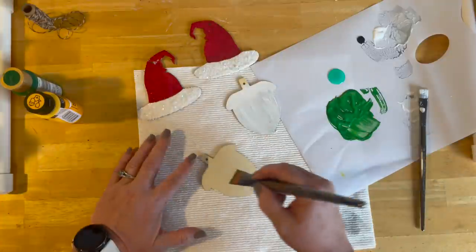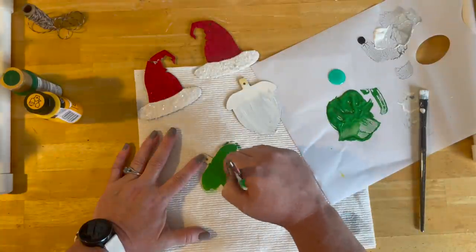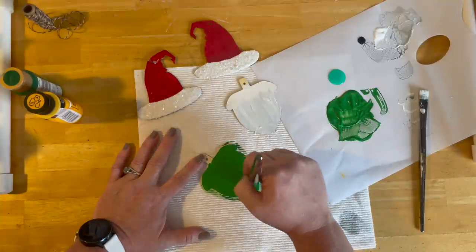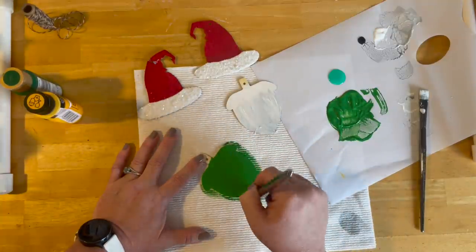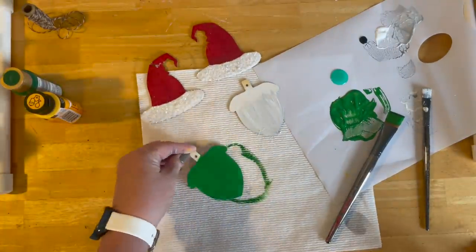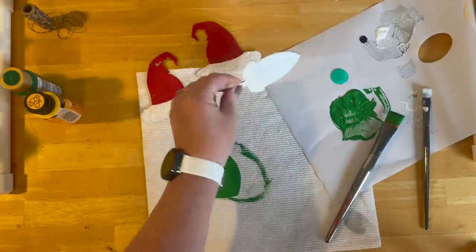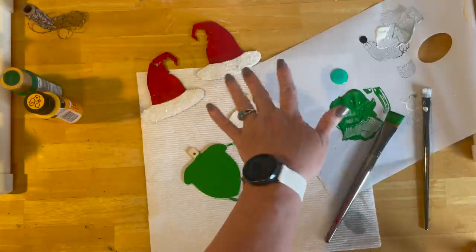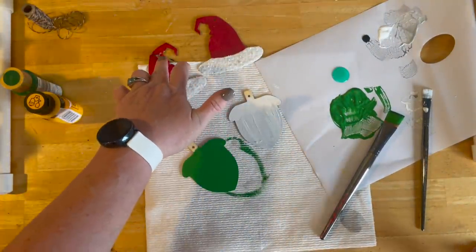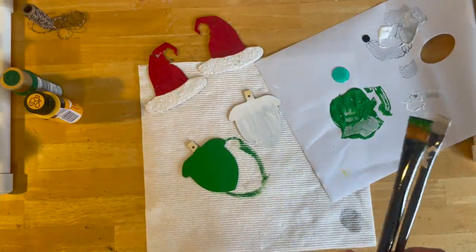Then we're going to do the Grinch — he's just green. The good old Grinch. I do love me the Grinch, which is why we needed a Grinch Santa. Nothing crazy here. On the back of this one I painted it white just because I wasn't sure where I was going with all of this. I could put some sparkle on his beard but I already have some sparkle. I'm going to go clean up my brushes and let these dry, and then I'm going to come back and we're going to put them together.